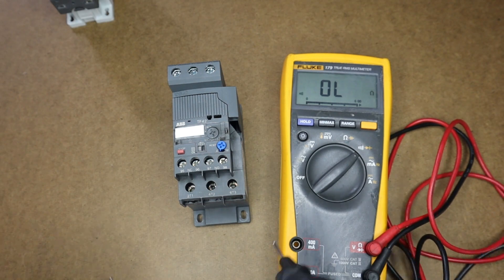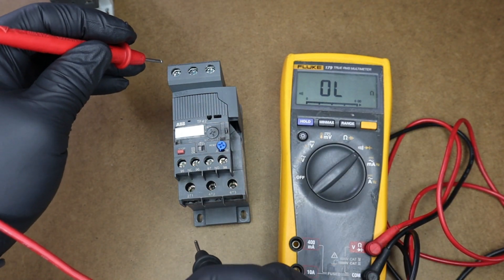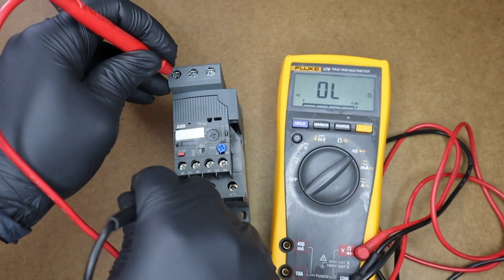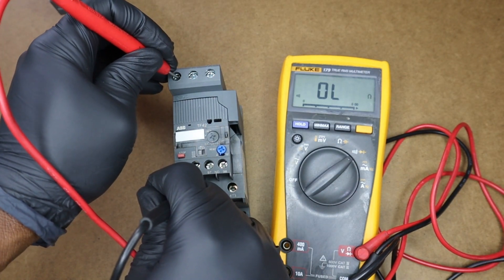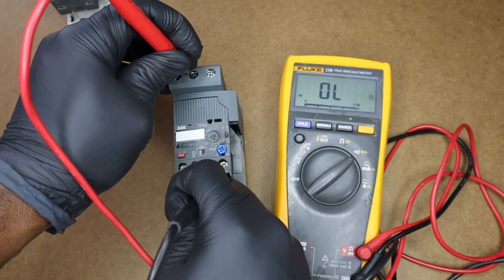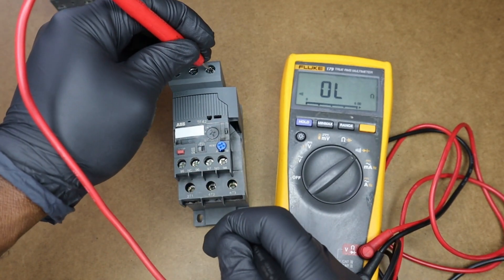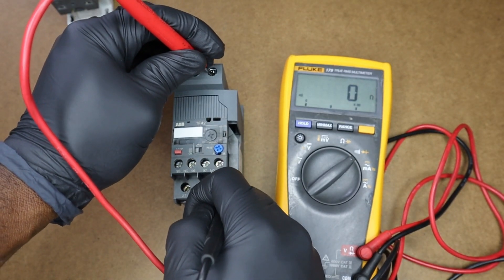Now let's test our overload. I'm going to measure from L1 to T1 — we have an OL. With that first test I already know this overload is no good. Testing L2 to T2 — we have an OL. So we have two opens so far. L3 to T3 — we have continuity. So we only have one good connecting leg in our overload so far.